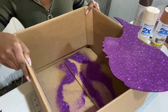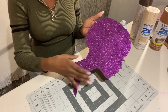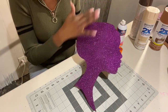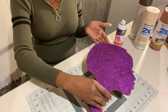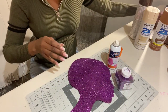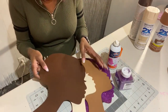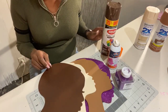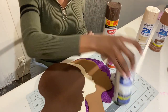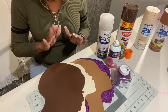And you end up with this finished product — that is how you glitter your entire silhouette head. So you can glitter them using the spray adhesive and glitter, or you can simply spray paint with any color of spray paint you choose. Just make sure you seal it with a coat of clear acrylic.